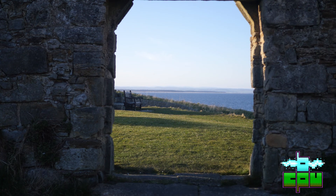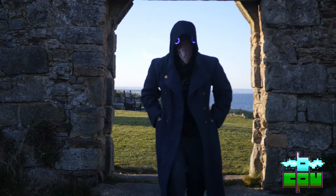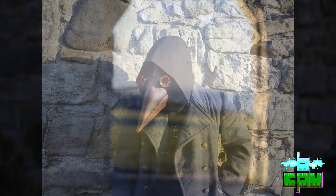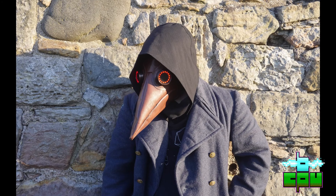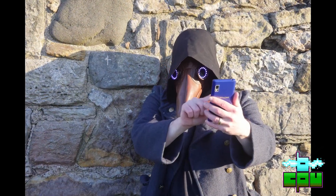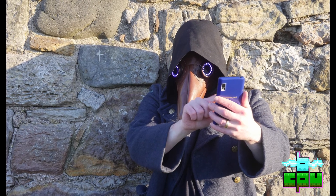As it's still pretty important we wear masks, I figured I might as well try and turn this into something fun and make a modern plague doctor mask, the kind made fashionable in games like Darkest Dungeon and Shovel Knight. I decided to animate the lights in the eyes of this mask and hopefully I'll be able to control them from my phone.